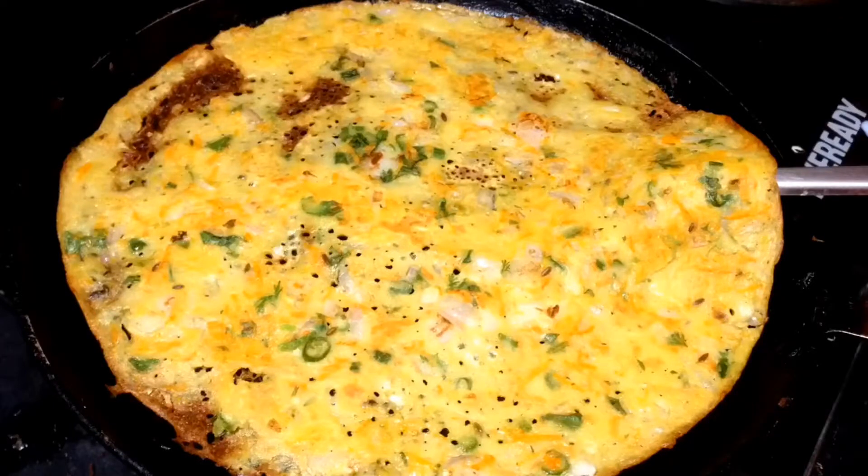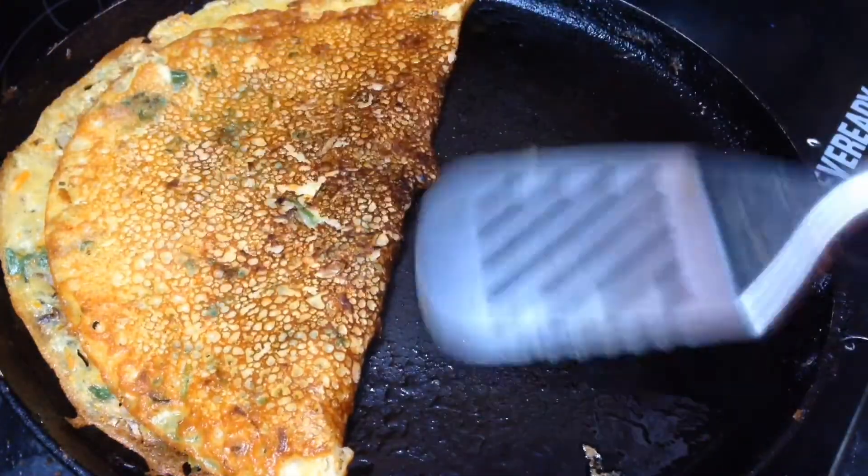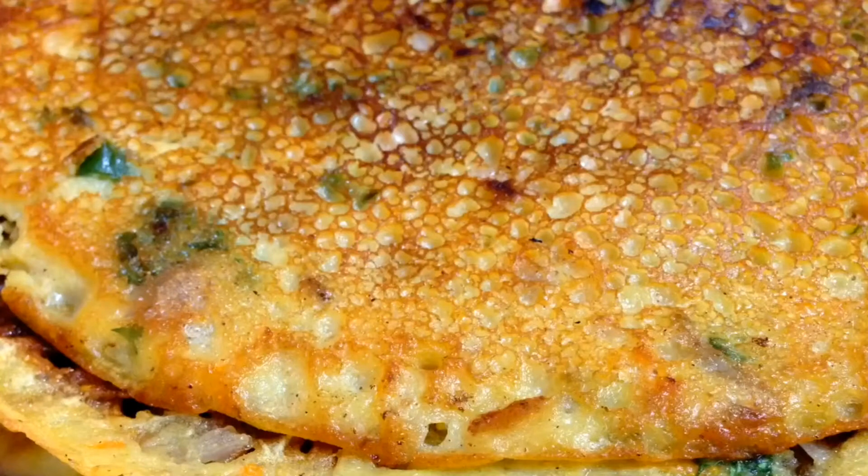I am going to make a fermentation recipe. I am going to make a card koda. I am going to make a bowl of dosa. I am going to make a breakfast recipe.